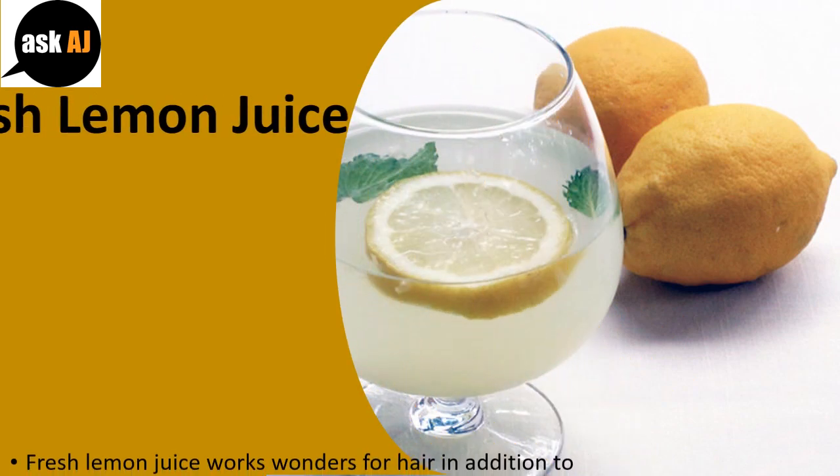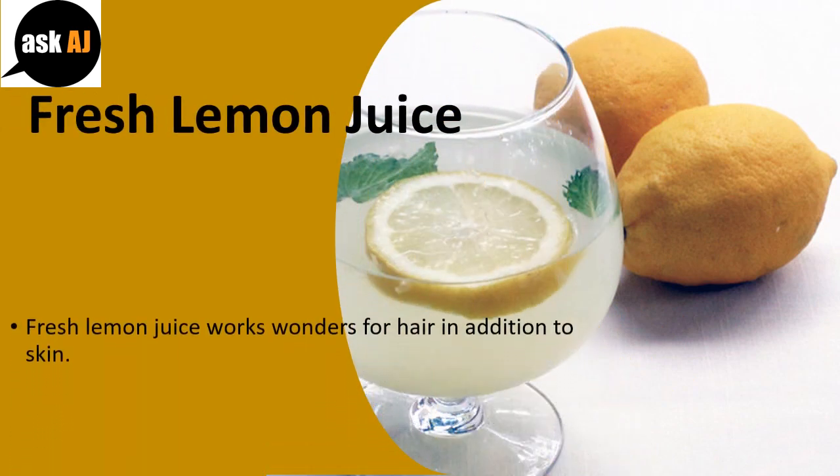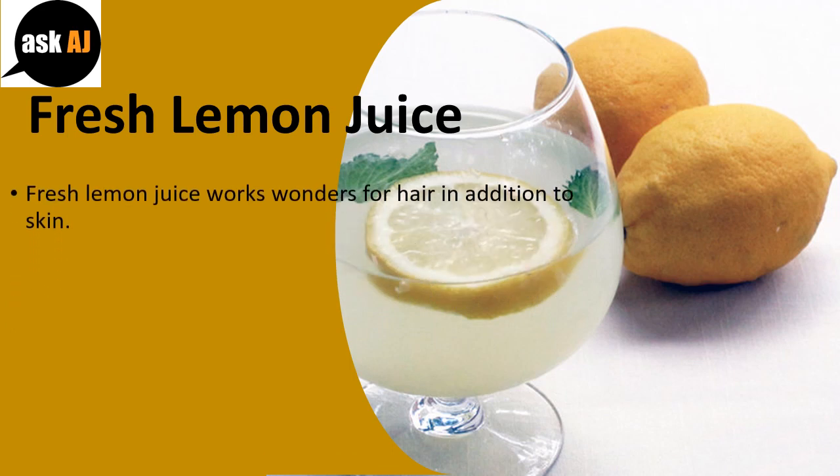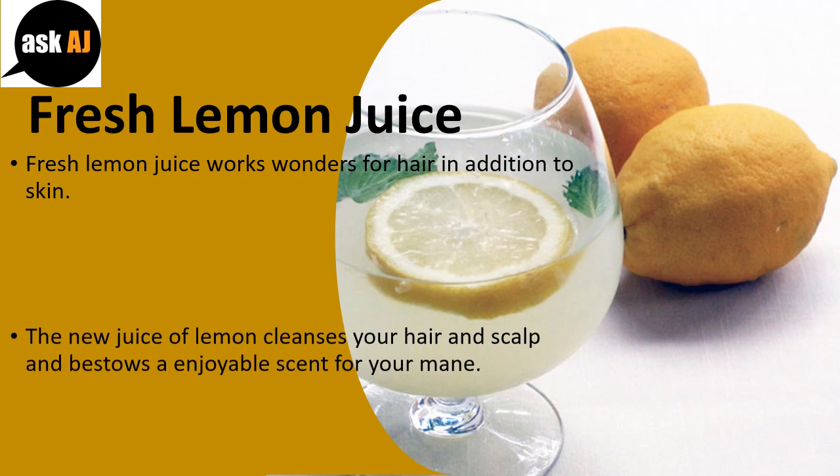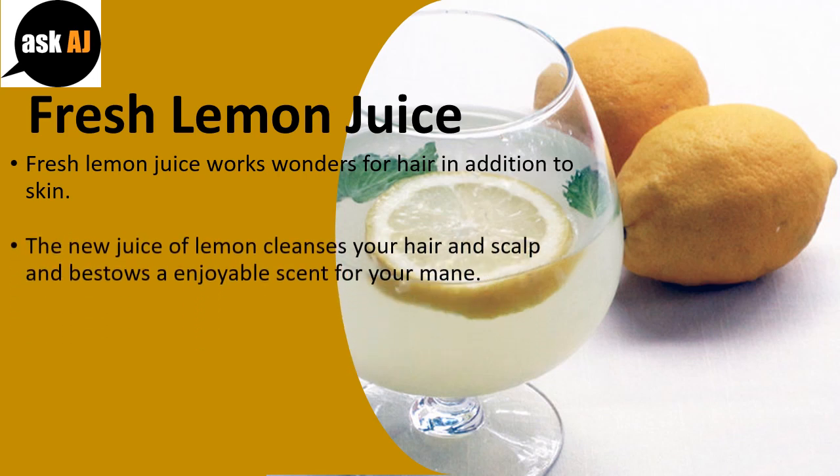Fresh lemon juice works wonders for hair as well as skin. The juice of lemon cleanses your hair and scalp and bestows an enjoyable scent to your mane.